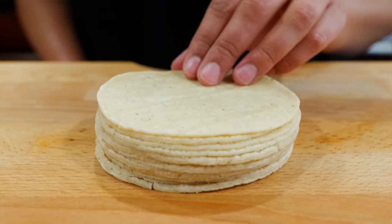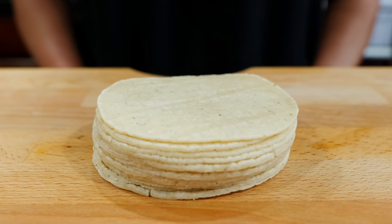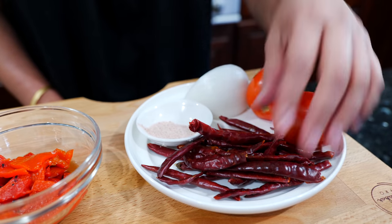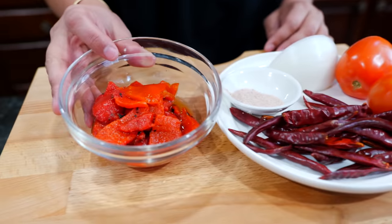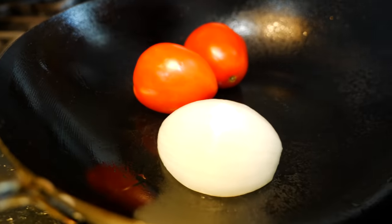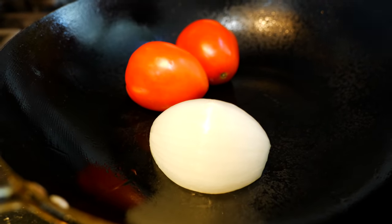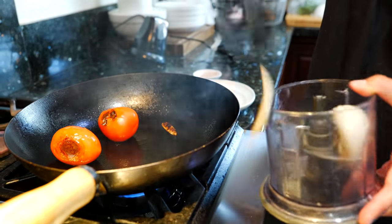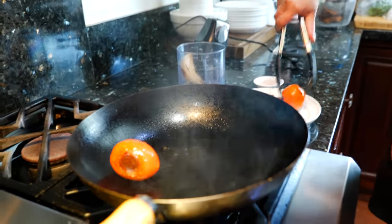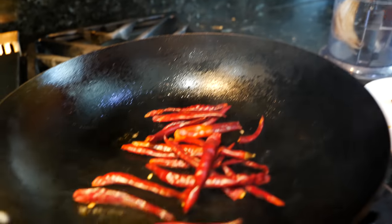Tacos de lengua are best served on small corn tortillas — if you don't have small ones, just use whatever tortillas you have. For the salsa you'll need tomatoes, onion, salt, chiles de árbol, and a roasted red bell pepper. Add your tomatoes and onions to a hot pan and continue to roast until they're nice and soft. I'm going to put the onion in the little food processor and slice the tomatoes before placing them in. Then I'll roast the chiles de árbol — those take about eight seconds.